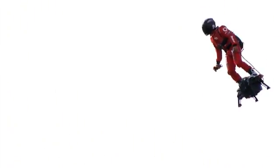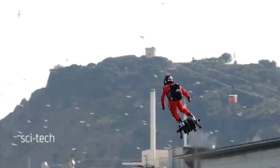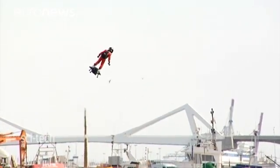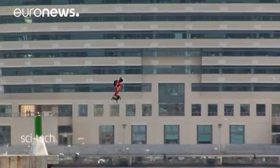While the Flyboard Air has drawn some enthusiastic reviews, others have expressed safety concerns, saying that the failure of a jet engine or a miscalculation in fuel load could endanger the user. The device is said to have an autonomy of ten minutes and is heavily loaded with technical equipment.